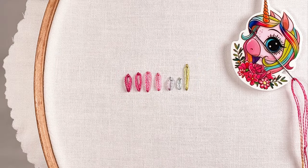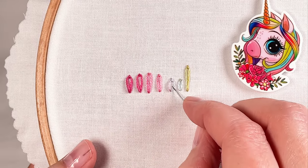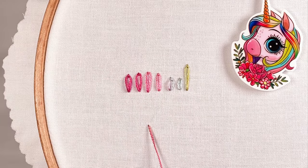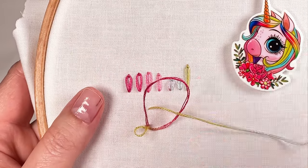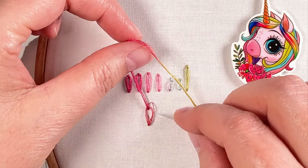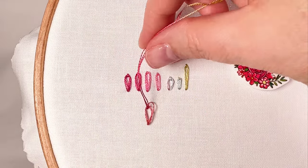Before I wrap up, let me cover two quick troubleshooting things that can happen with daisy stitches. One is that the tension on the threads can end up being a little bit different — I'm using three strands here. What can happen is that one thread gets pulled differently from the others, so as you're pulling the thread before you pull it tight, just pulling on that one strand is not going to get it back into line.